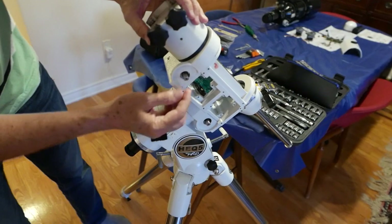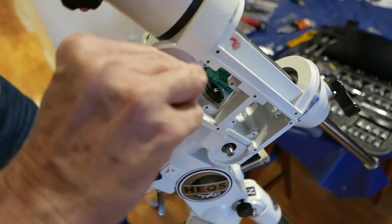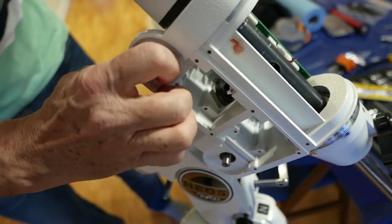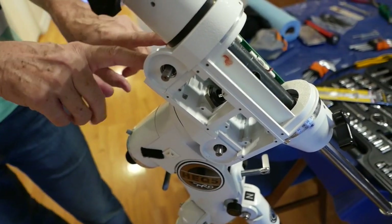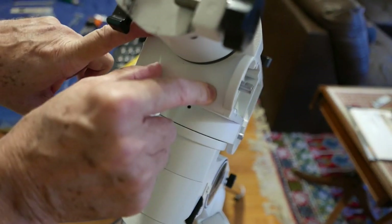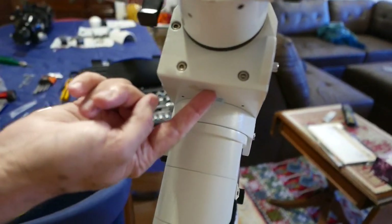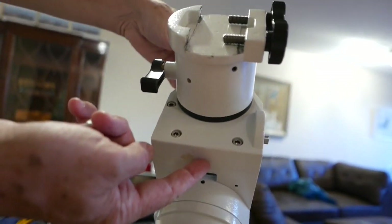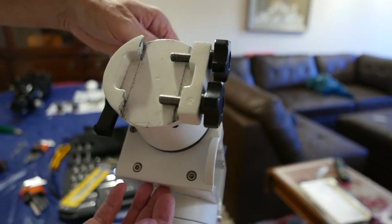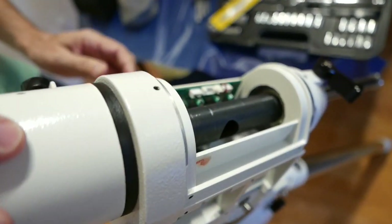So the worm gear — this is the worm gear, you can see it. And if I turn this, you'll see it rotate the declination axis. So this is true on both axes. What you need to do is loosen up all these bolts that secure the worm gear — there are three in this case. And then you need to loosen up two set screws on opposite sides of the worm gear. They adjust the amount of pressure that you have against the worm gear on the axis.